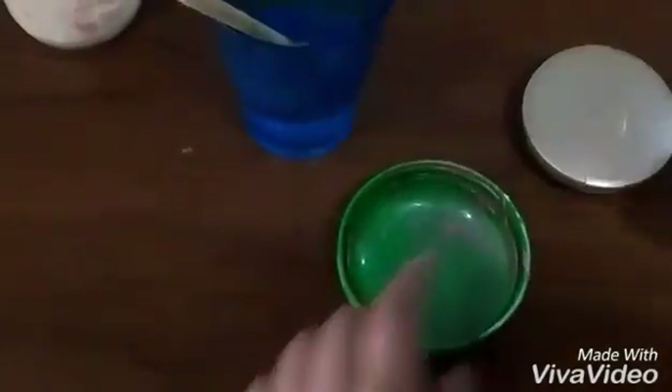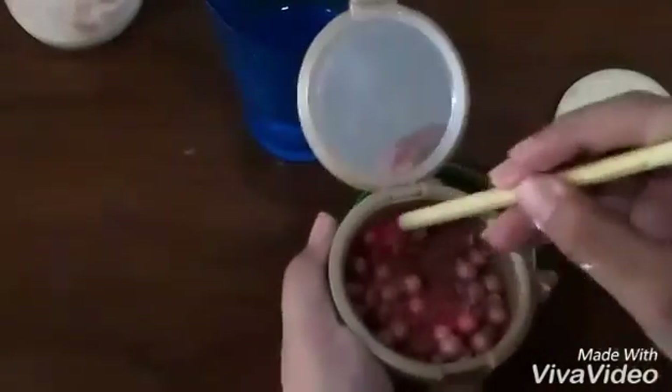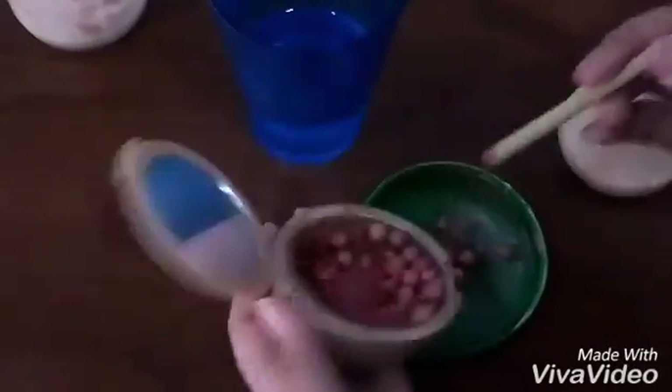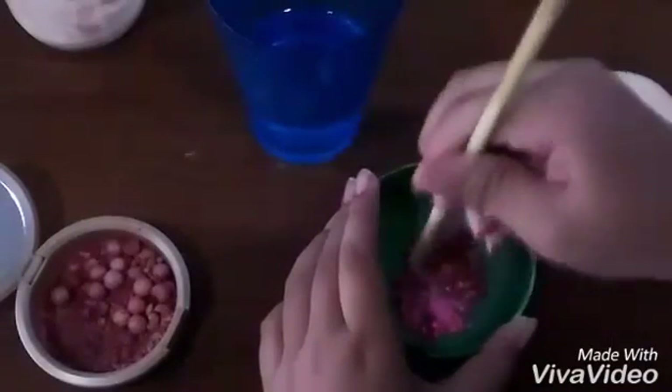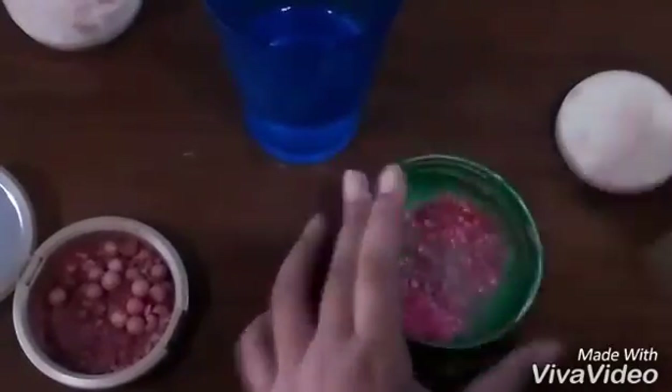Now you're gonna take your second container — so you need two containers. Then you take your blush on and you're gonna have to crush it. Crush the blush on and then pour it into your second container so it's easier to make it dissolve in the water, because blush on cannot dissolve in water easily, so it's kind of hard to combine.